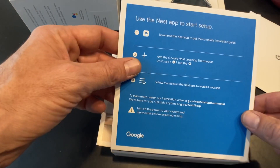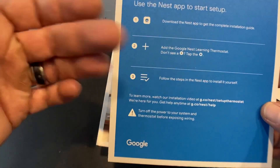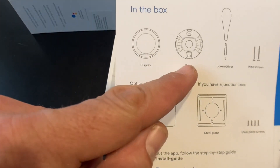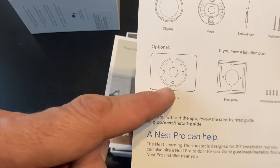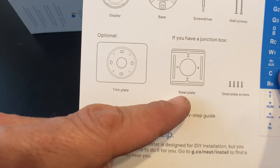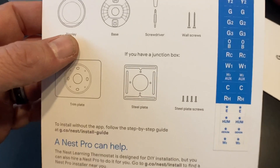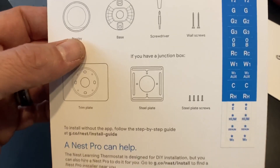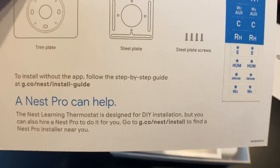It says use the Nest app to start setup — download the app to get the complete installation guide, add it to the app, and follow the steps to install yourself. In the box it says it comes with a display, the base, a screwdriver — both Phillips head and flathead — wall screws, a trim plate, and if you have a junction box, a steel plate and steel plate screws. We also have wire labels, and if you've ever wired anything up, these are important. Take a picture, make sure you label your wires — don't just go disconnecting before you reconnect. It's also designed for DIY installation, but if you hit a snag you can get a Nest Pro.